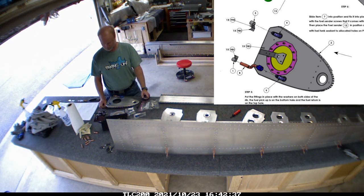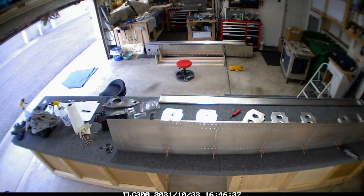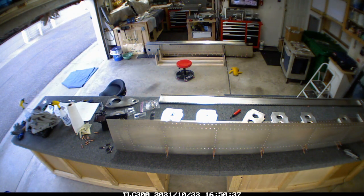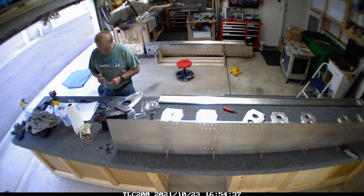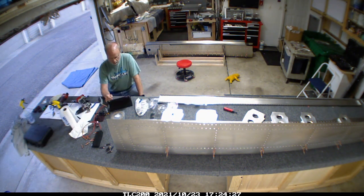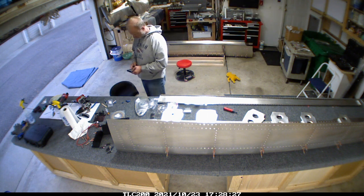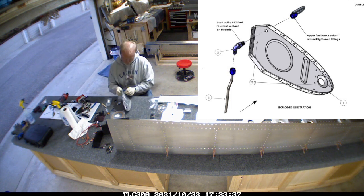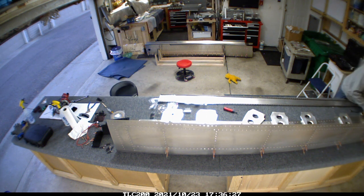I spent a couple of hours working on getting the fuel port locations added on. It looked really complicated when I first started, but once I got all the parts together and started putting it together, it all started making sense - including how the rib actually goes at that point. That was the fuel center end. This is the cap end, which has an air vent at the top and an overflow vent that goes out the bottom.